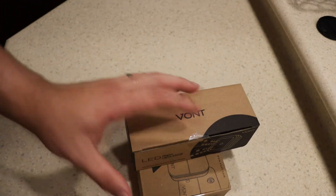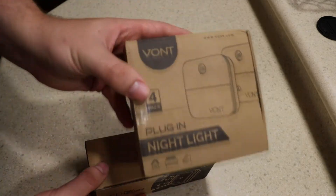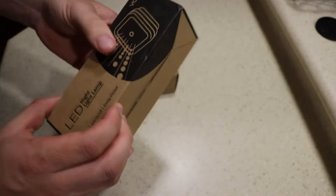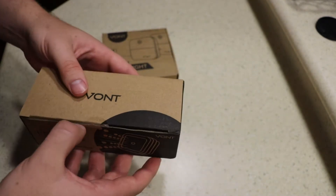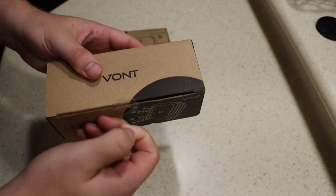Hey guys, reviews more back with a quick review. This is on a company called Vont, V-O-N-T, and they specialize in lighting equipment. We have two night lights that they have sent out, and these can be about thirteen to twenty dollars depending on the combo packs. I'll put a link to them in the profile — Amazon-based company. The products seem pretty nice and we're just gonna run through them real fast.